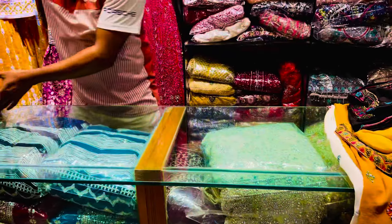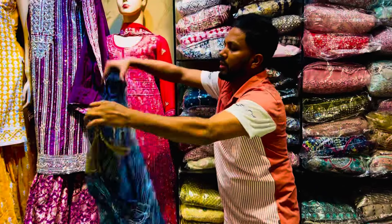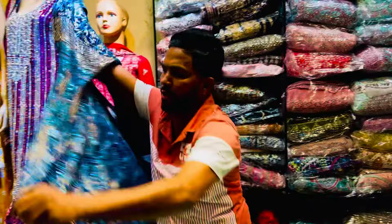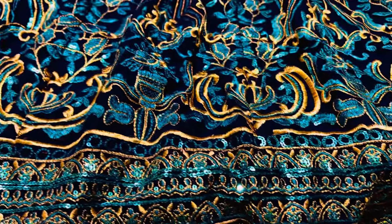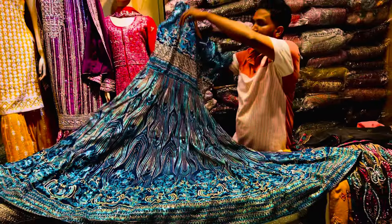This is a very good gown. This is a Pakistani gown. This is a very good gown. This is a multi-sequence. This is a very good gown — these are very good gowns. This is a beautiful gown. This is a perfect gown.